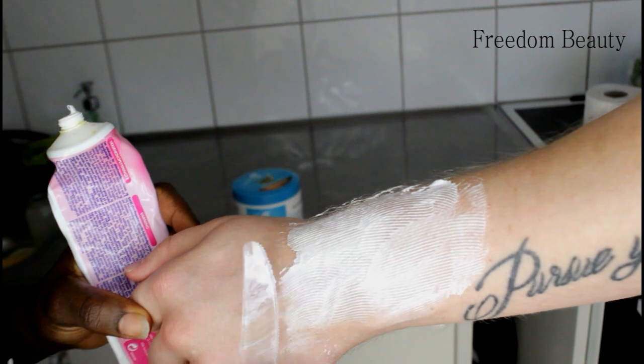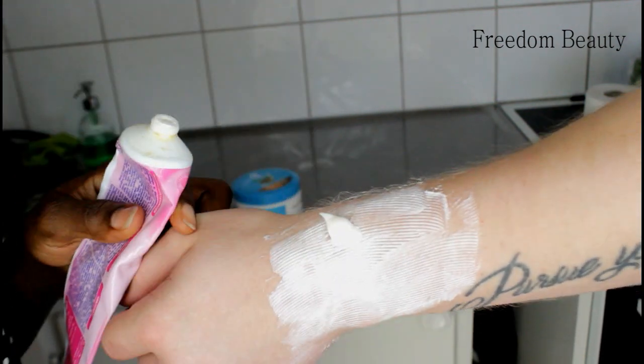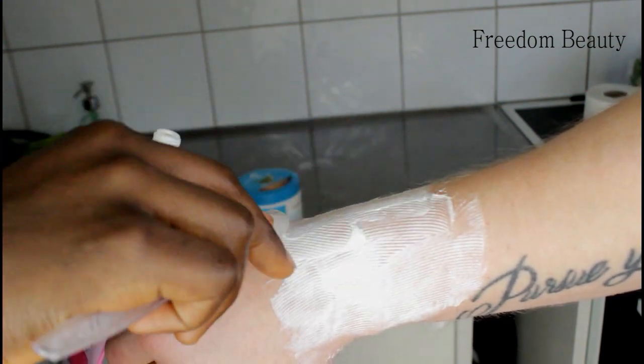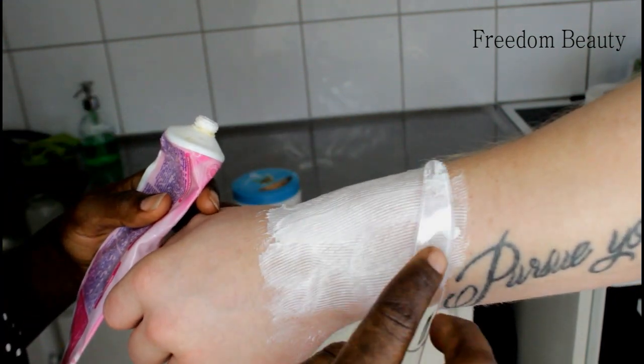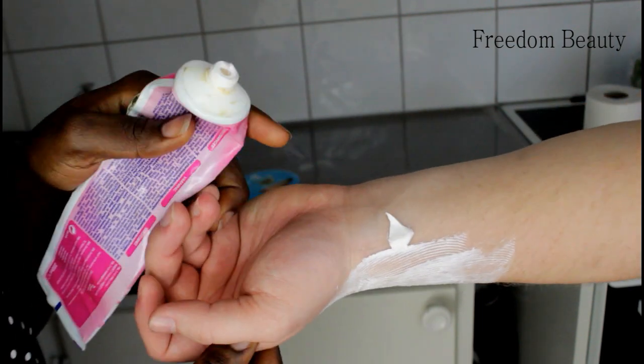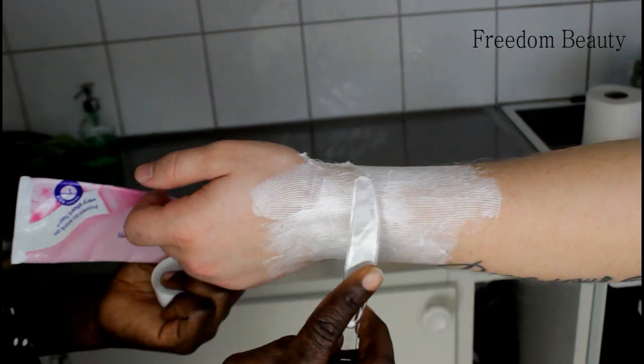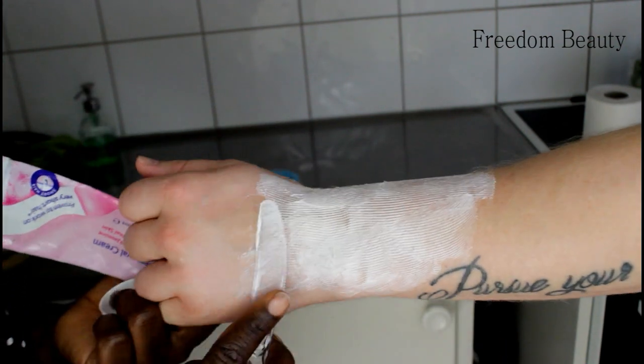Like this — everything will be gone. Just press more. Apply it a little more, apply it well.